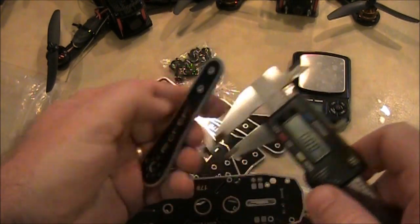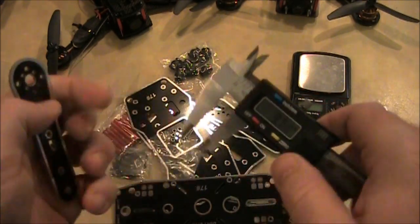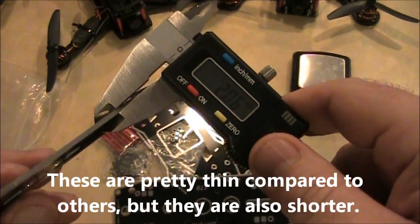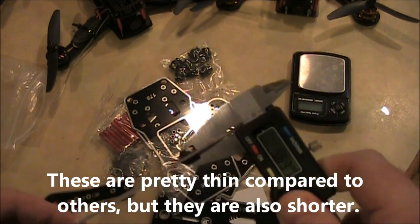Here's one of the arms. A big complaint a lot of people have is the width of these arms. These are two millimeter arms. The blackout clone, or the mystery 250, has three millimeter arms. Let's see what these main plates are.